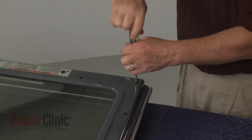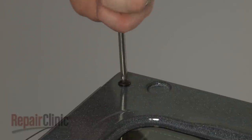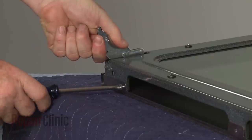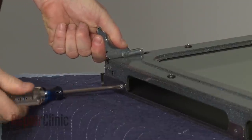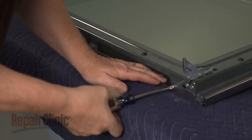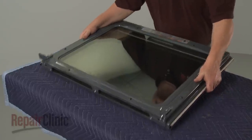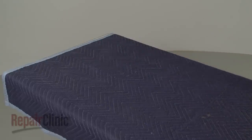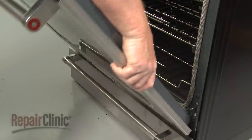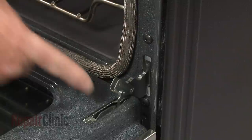Thread the five screws to secure. Reinstall the oven door by inserting the door hinges into the hinge slots at a 45 degree angle. Lower the door to its fully opened position, then rotate the hinge locks forward.